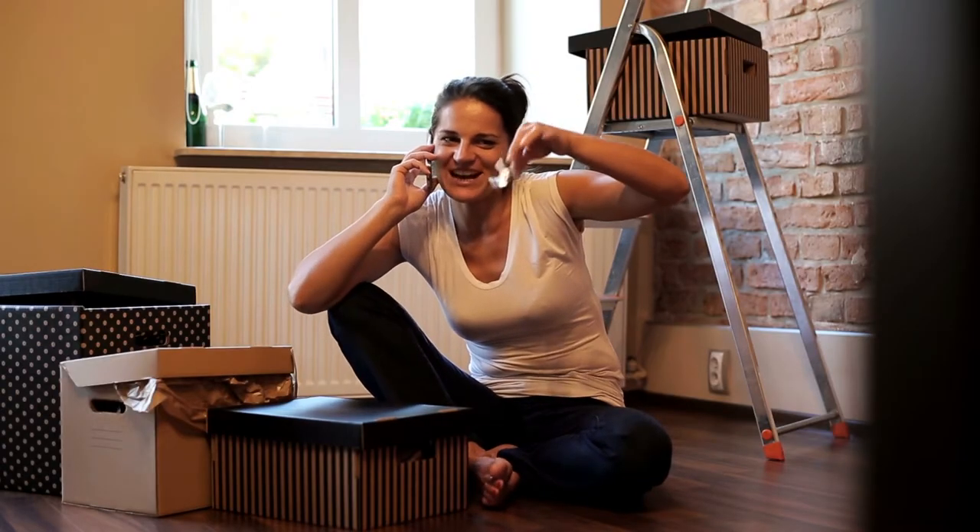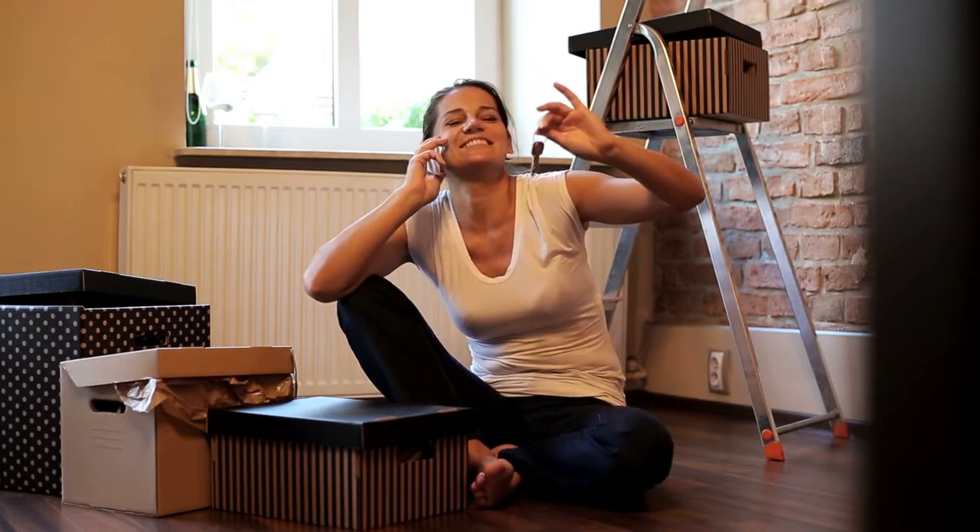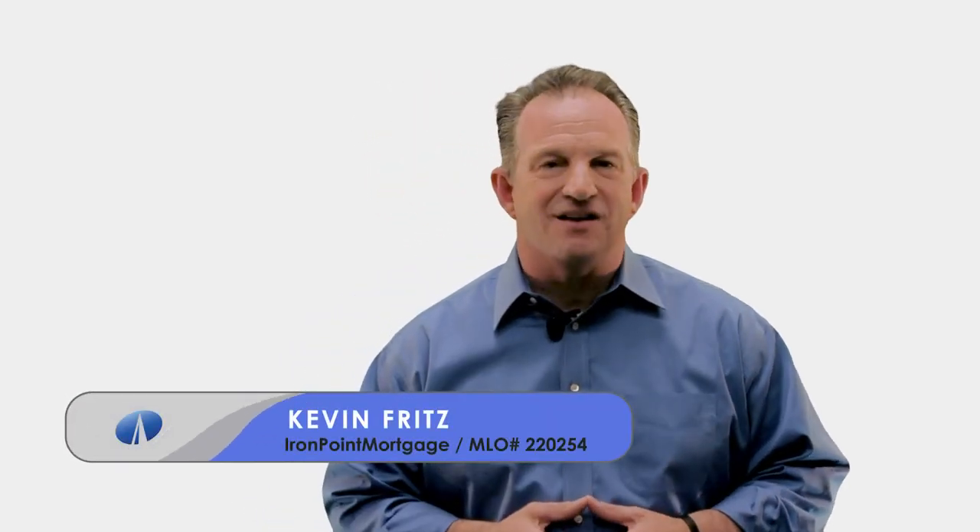Enjoy your new home — that's what it's for. Enjoy your family. If you know of someone we can assist with their purchase or refi, we promise to take great care of them just like we'll take great care of you. Your referral is the biggest compliment you can give. Thanks for watching and have a great week.